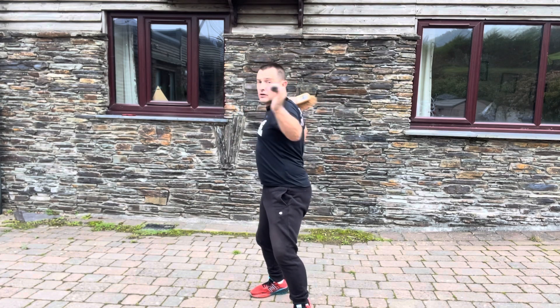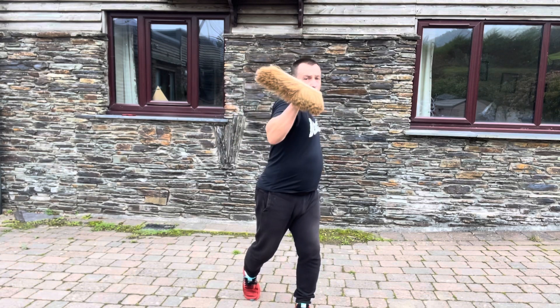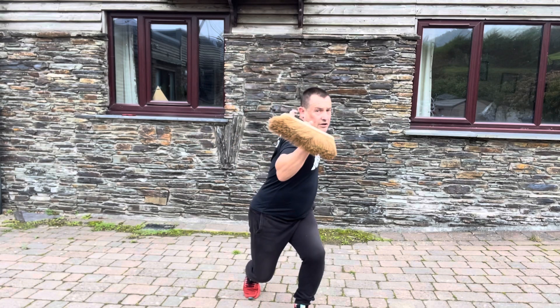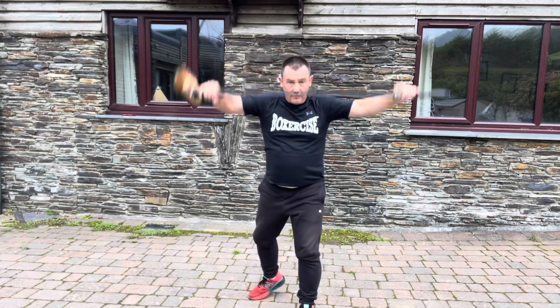Practice this. One, two, three, four — body shots, uppercuts — five, six, uppercuts, seven, eight. Put it down.